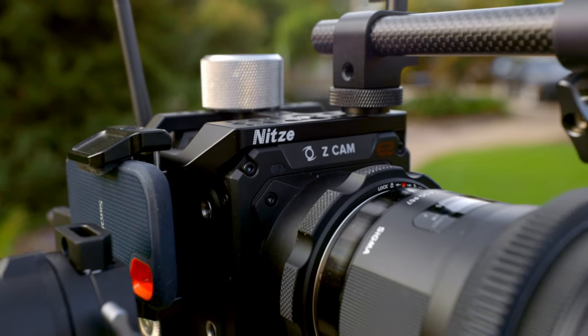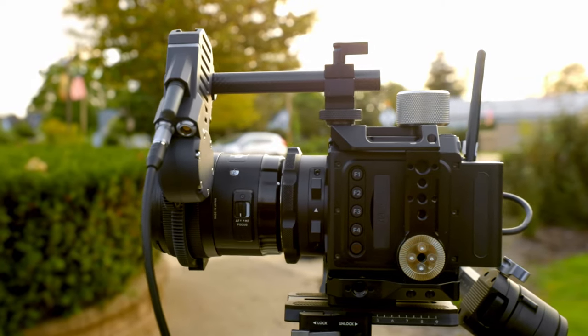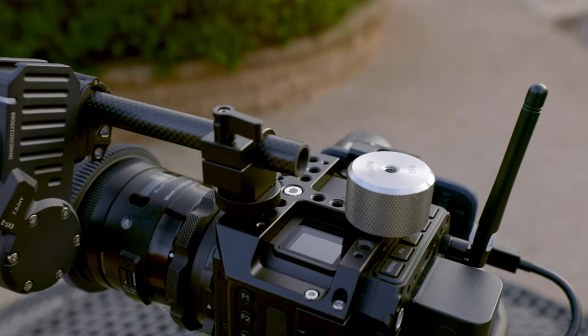Any camera rig setup starts with a solid cage, and in the Z Cam's case, this is not an exception. So we are going to be pairing the Z Cam F6 with the Knight's Z Cam cage. There are two things I really like about this cage: it comes with two Airy rosette mounts on either side, which is super nice when transferring from my gimbal to handheld setup. It also has a plethora of screw holes with different size options, which allows me to mount any peripherals or accessories on the gimbal as needed.